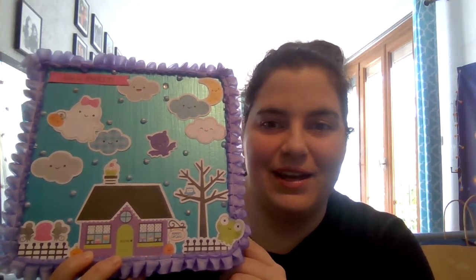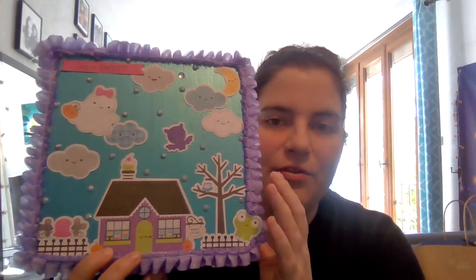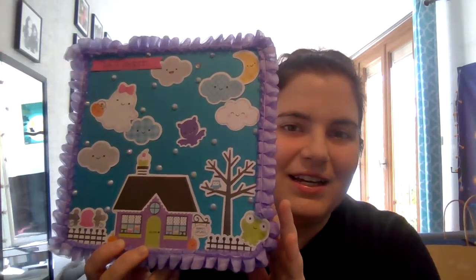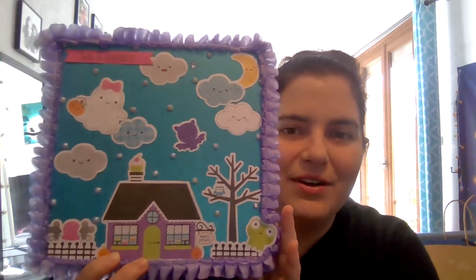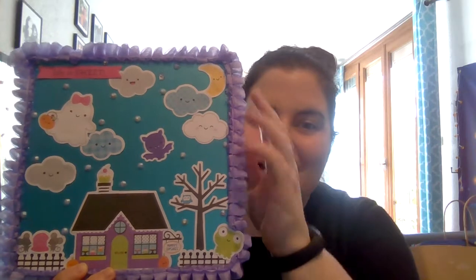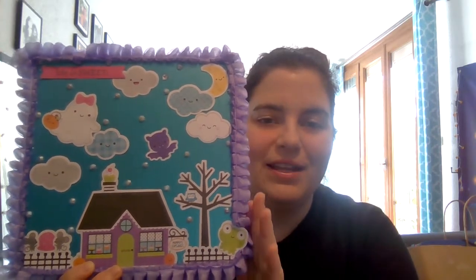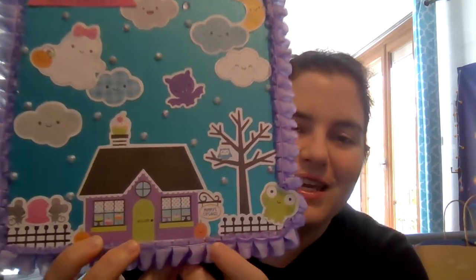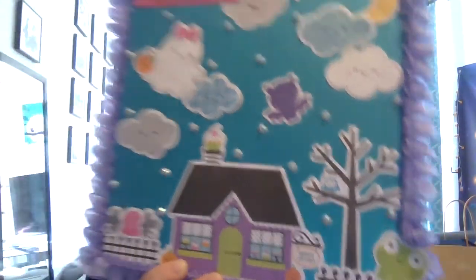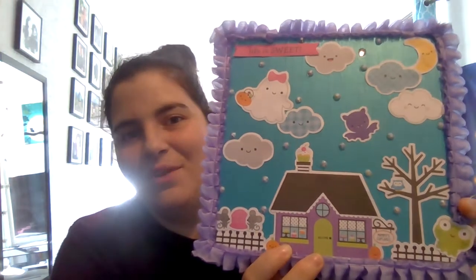Originally there was a painting of something from Paris on the top, and I painted over it with this shimmery blue — it's a nice shimmery blue, I don't know if you can tell in the video. I use this purple trim again, which I also used on my pocket letter, because it goes with the little mummy's cupcakes boutique theme.